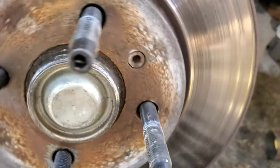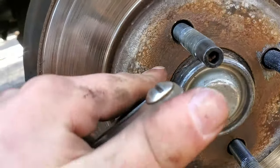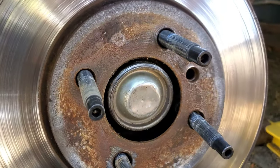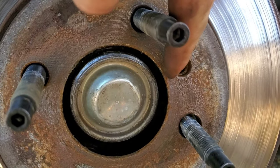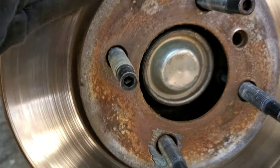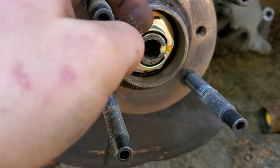Now we can take our rotor off. I believe this is a 5mm Allen, maybe 6mm. Crack that loose. Since I have studs it didn't fall off, but once you take this bolt out your rotor is going to want to drop off, so make sure you're hanging on to it. Next step is taking our dust cap off. Dust cap is off - save that.